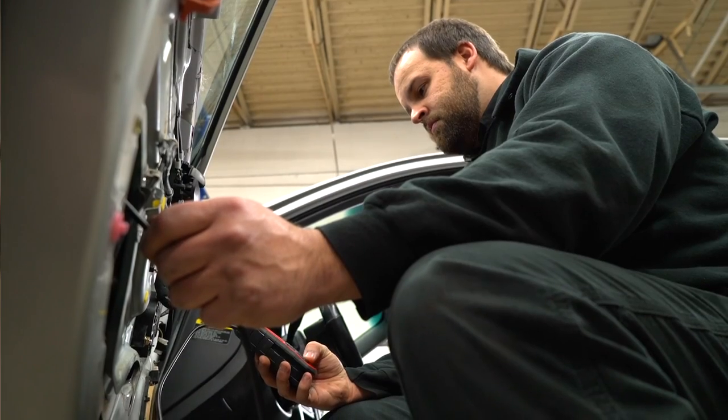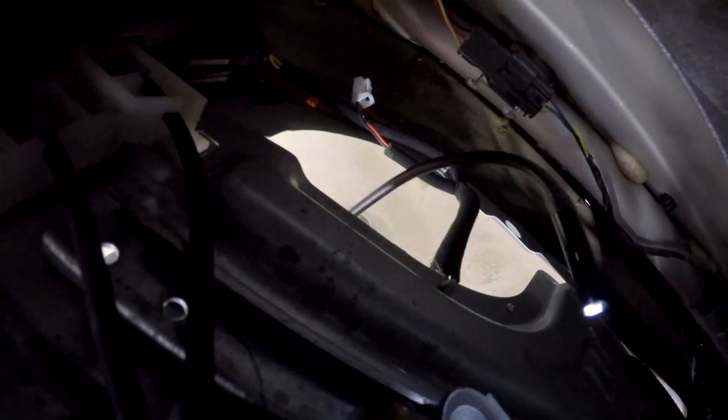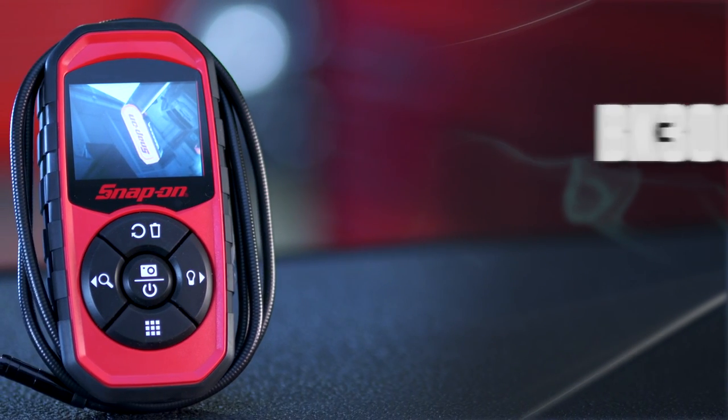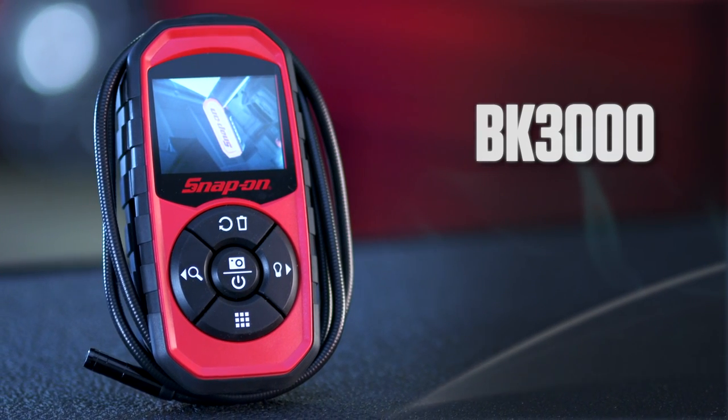See something you want to examine more closely later or show to your customer? You can store up to 30 images in internal memory. What used to take me hours can take me minutes now with this tool. I can put one of these in my toolbox. Convenient, affordable, versatile — the BK3000 Video Inspection Scope from Snap-On. You need one in your toolbox.